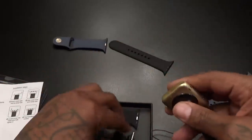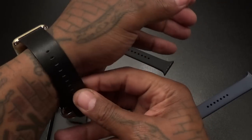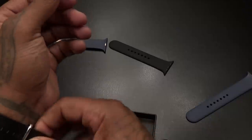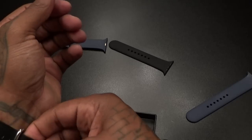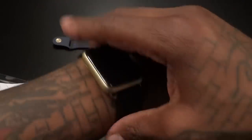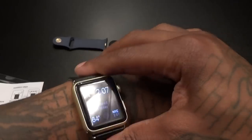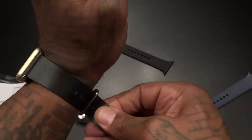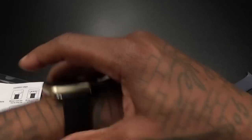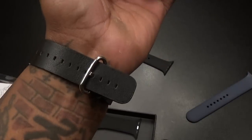Looks like we probably won't need that screw tool. This one locks into place. Seeing how it looks on the wrist — it's kind of on the flimsy side, not the most quality leather band, but this is what it looks like. Tucking it in: if you just want a nice leather band, this will probably look nice when you're wearing a shirt and tie, trying to get fresh. It looks a little bit more classy.